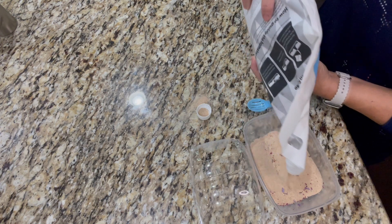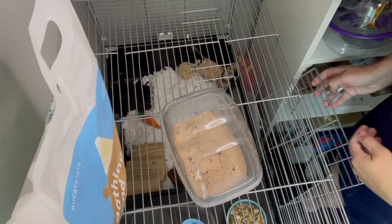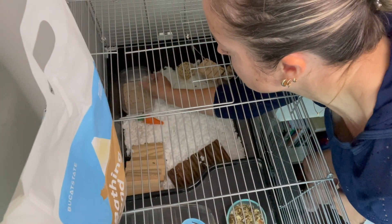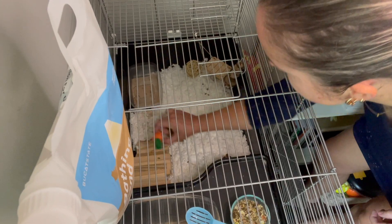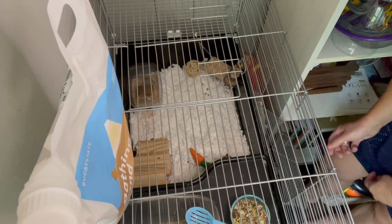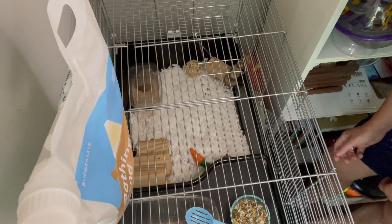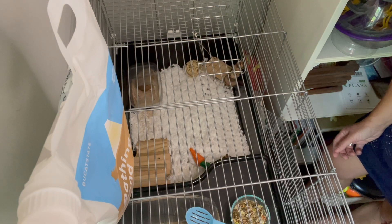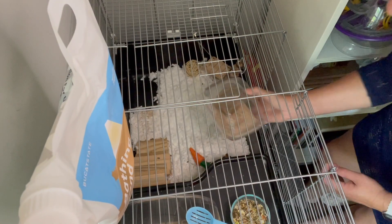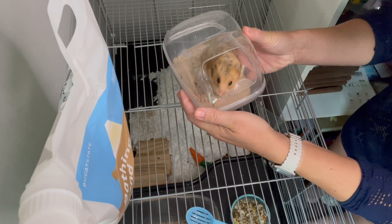Let's see if he likes it. Check it out — check out your new stuff. Good boy. He likes it! Little hamster guy in his snow bath.